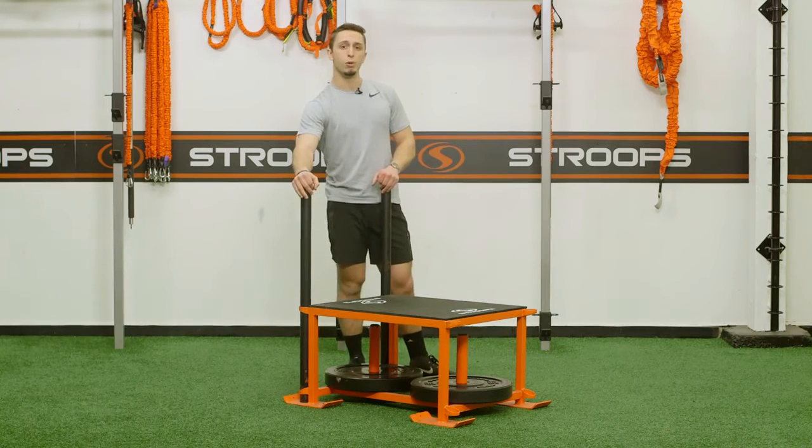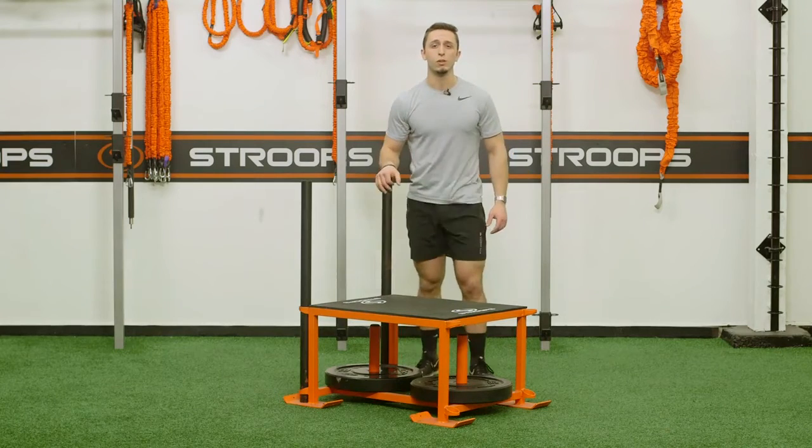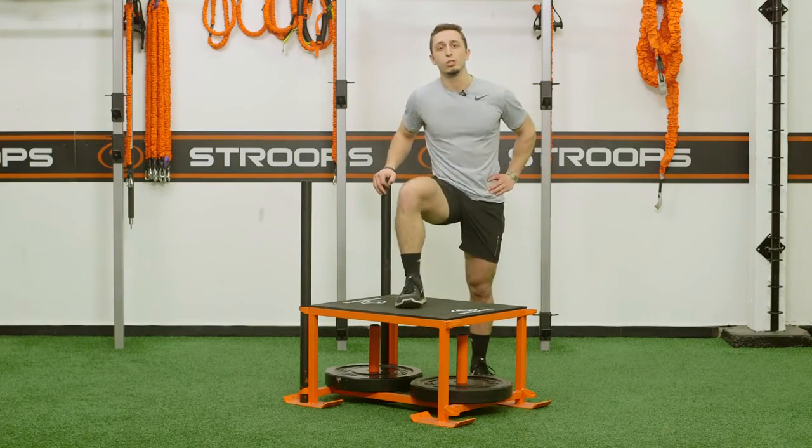It features two removable push bars and a non-slip top for your plyo box. It's a super versatile piece of cardio equipment that you're sure to love in your gym.